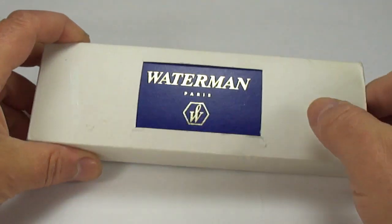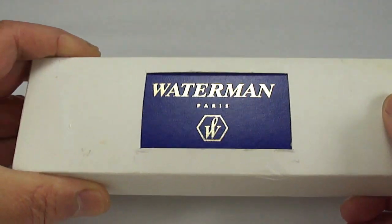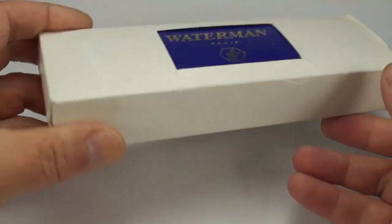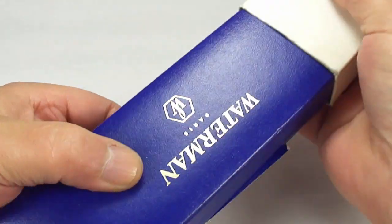Hi guys, Steph here. Nice and simple — you can see what we've got for you today. This is a pen that I picked up on my recent travels.